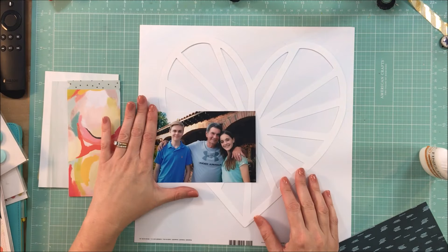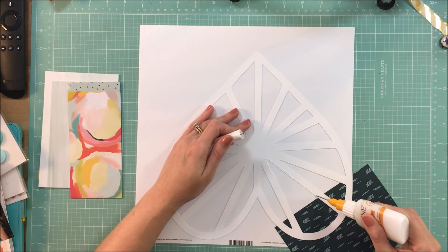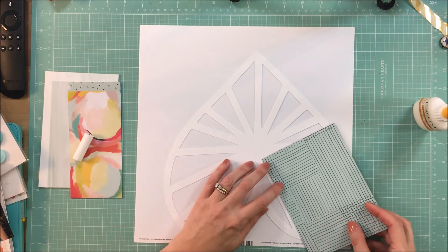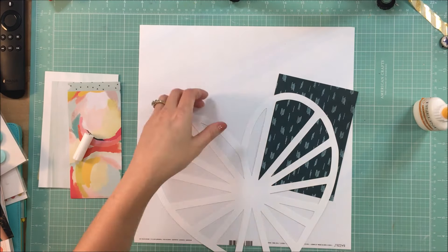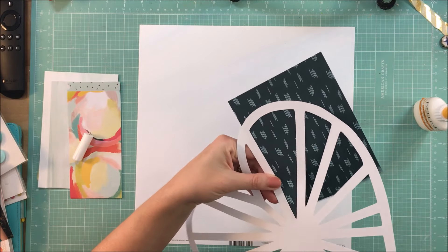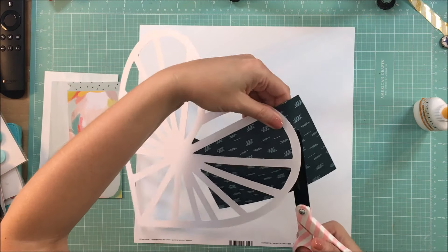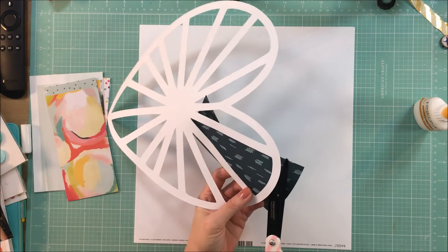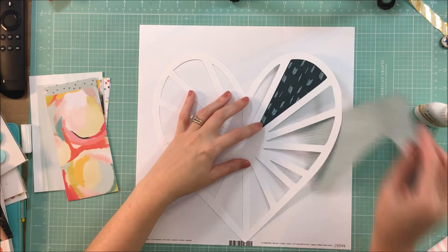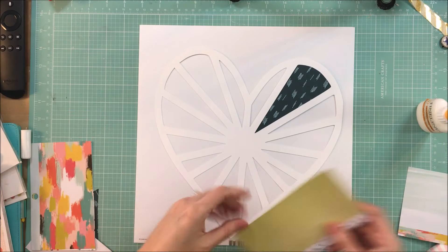Today's challenge is to use the Paige Evans collection Fancy Free, and I decided to use this heart cut file that is free if you register on the Hip Kit Club site. They have files that are free to download each month, and this one was designed by Ashley Horton. It was part of a bundle and I just took the heart and enlarged it.